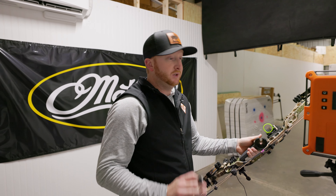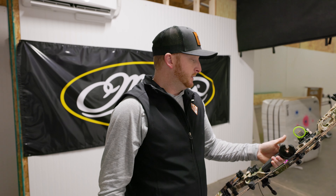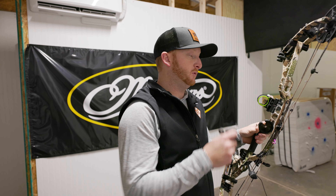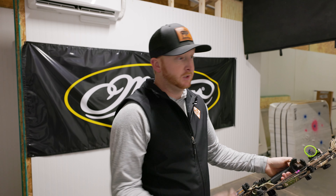Really good feeling bow, really dead. Draw cycle's a little stiff at the front, but brakes over really, really nice. Out of the 31 and the 34 VTMs, the 34 is way better in my opinion — just love that longer axle-to-axle. Good speed off of it too. Now let's shoot the Phase Four Matthews and see what we got.